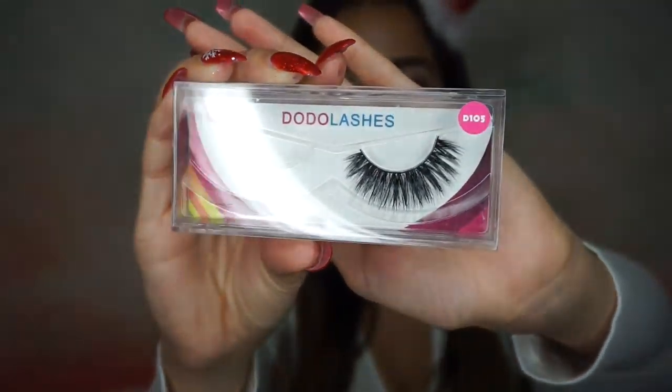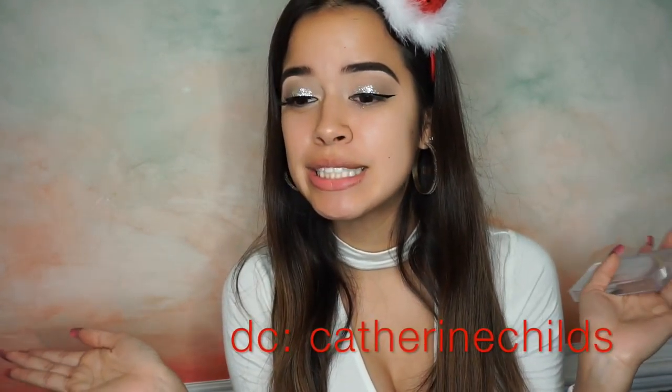This is like the sample size — I got it in my Ipsy bag and I literally love it. I don't want to buy another one, but I'll probably buy the full size. For lashes today I'm going to be using my Dota lashes in Z105. They're very gorgeous and you can use my discount code Catherine Childs to save — and they're already like $5, so how could you not.